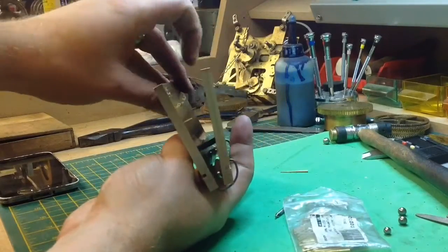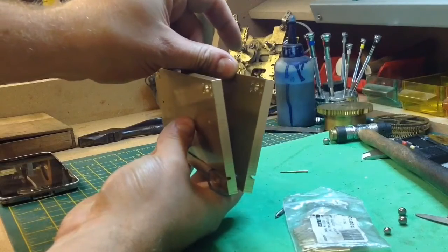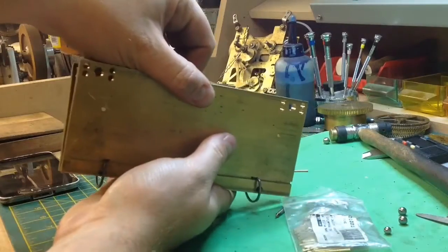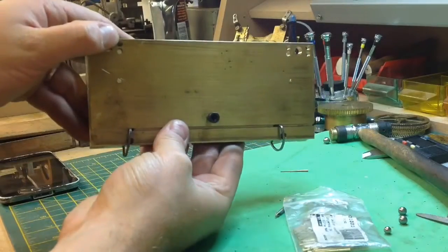It's a really — well, I say really easy — fairly easy build concept. So yeah, thanks again to Bill Todd and Mad Modder, and hopefully in the next couple of weeks you'll see this fully completed. Thank you very much.